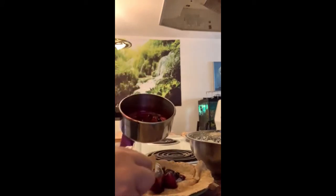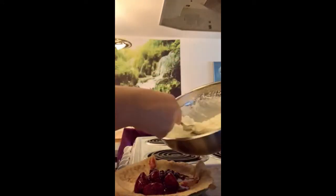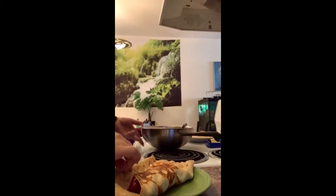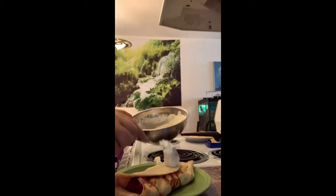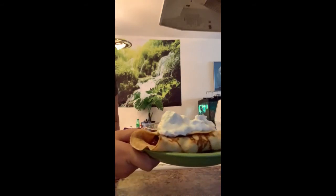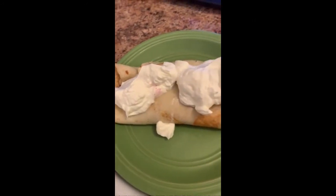Load it up with our berry sauce. Now you can fill it with Nutella, bananas, or you can make homemade custard — I might do a video on that in the near future. I'm going to put some whipped cream inside of it because why not, and then I like to fold it over and roll it up, whipped cream on top. And there we go — homemade crepes for breakfast.